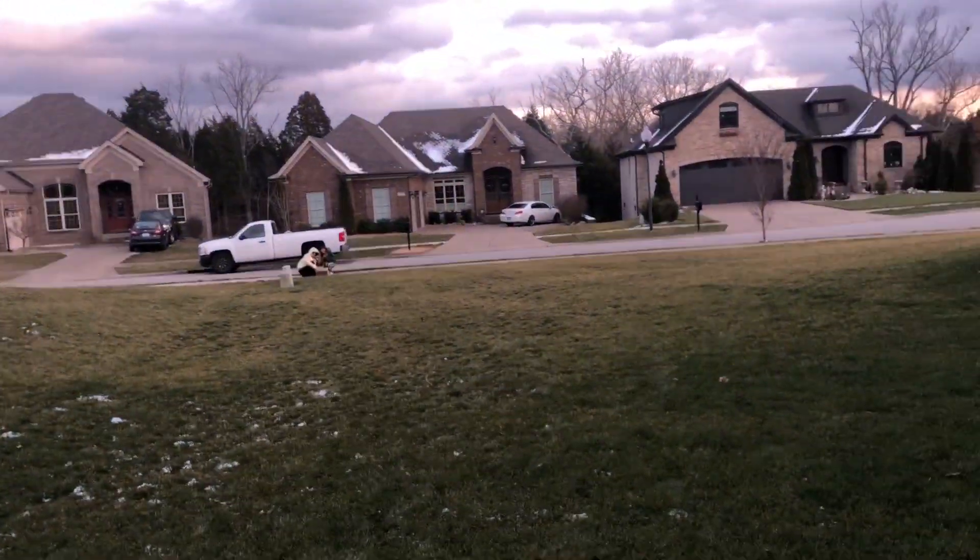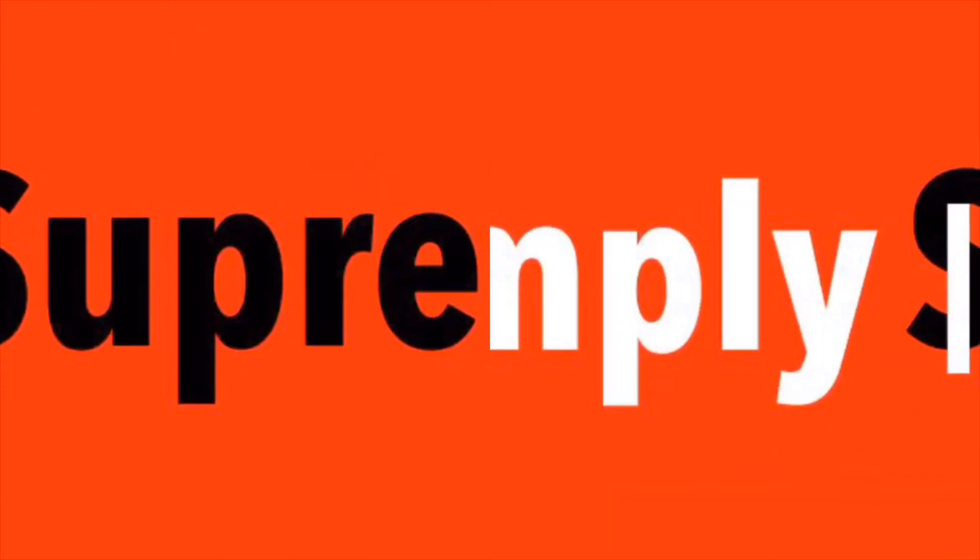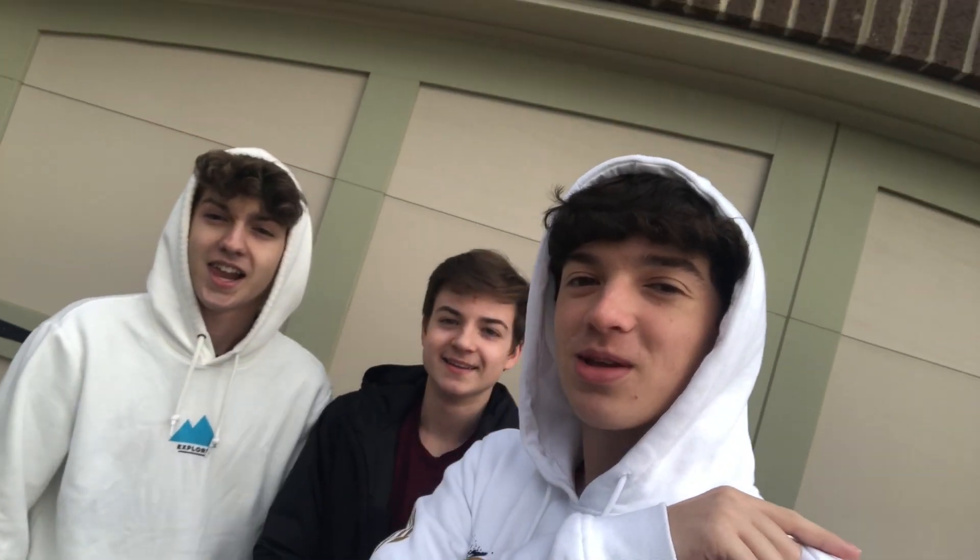Hey! Get back here with the box! Yo, what is up? This is Simply Supreme. If you haven't already, make sure to subscribe. We are seeing if somebody will steal the Yeezys.